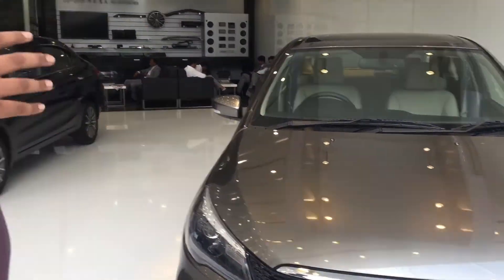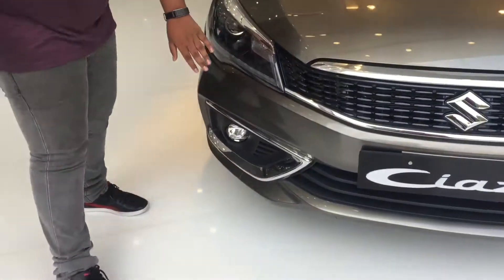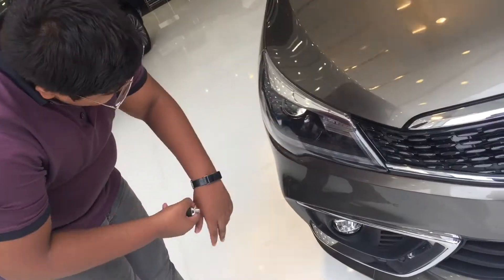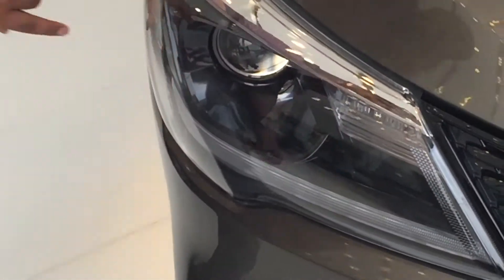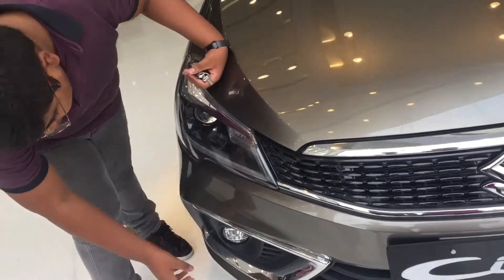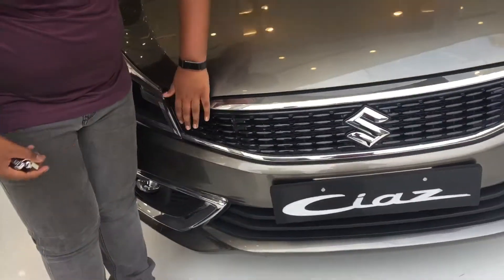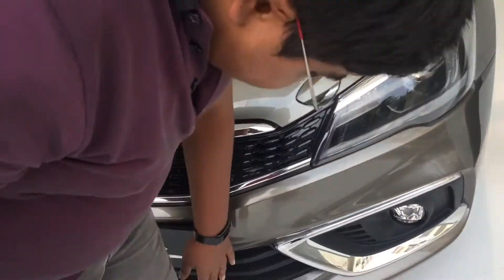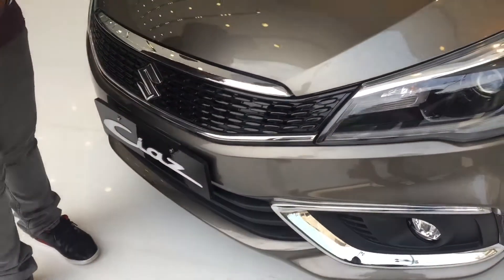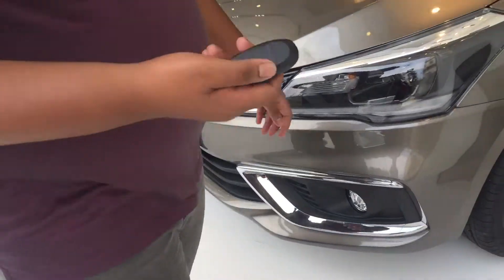Today we are standing in front of the all-new facelifted 2019 Baleno, finished in a nice cream color. Here are the smoked-out headlamps with the canal projector headlamp and the indicator, with this nice daytime running LED. Here we have the fog lamps with a nice chrome garnish, the honeycomb grille with chrome garnish at top and bottom, and a sporty bumper.